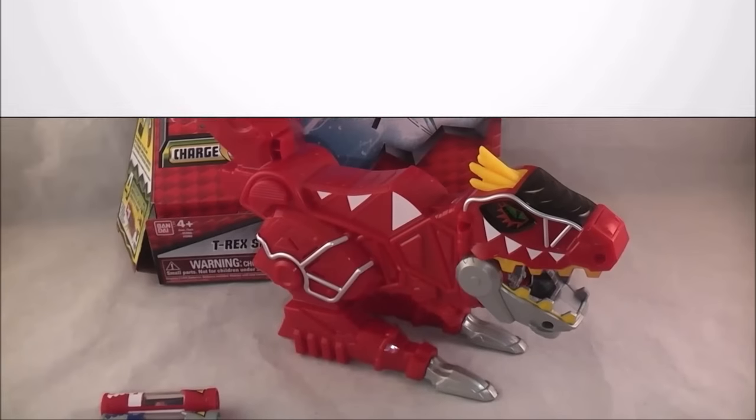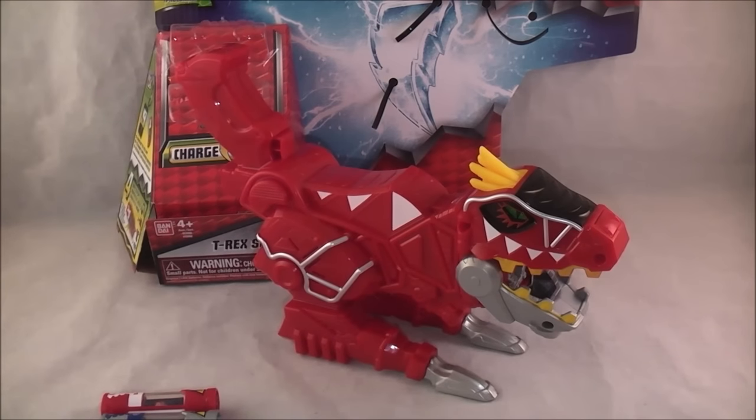Hey YouTube, Dawson Rider here with my review of the T-Rex Supercharged Morpher from Power Rangers Dino Supercharge, the morpher going with the next season.